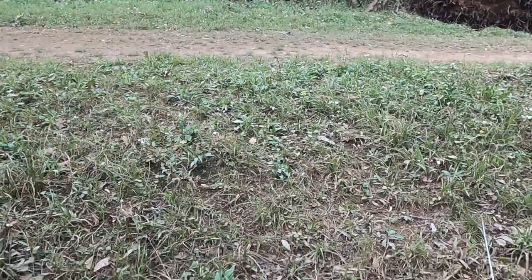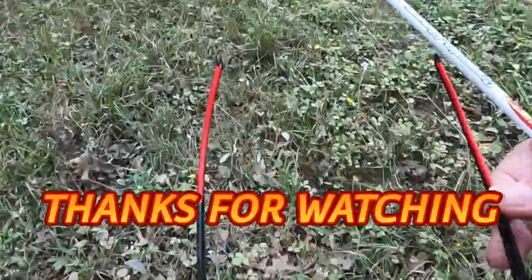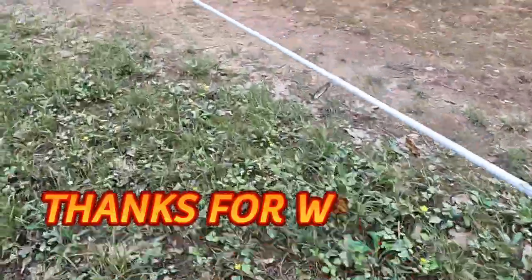I'm gonna put my stuff in a little backpack when I fish like this and carry it with me as I go.